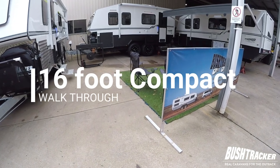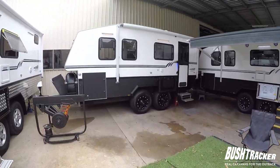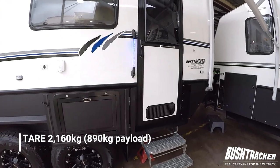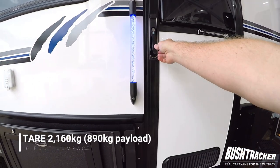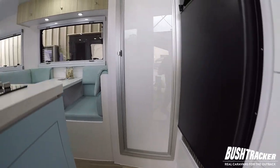Hello, Matt from Bushtracker here to show you our latest 16 foot show van. So here it is. This is a compact width van, a tare weight of 2160 kilos with just over 800 kilos of payload. Let's have a look inside.